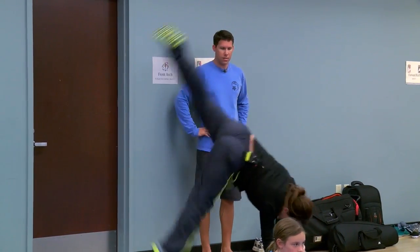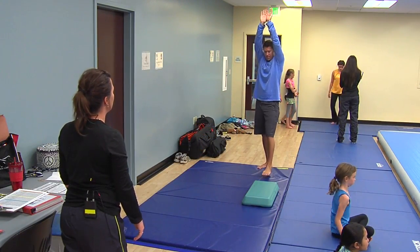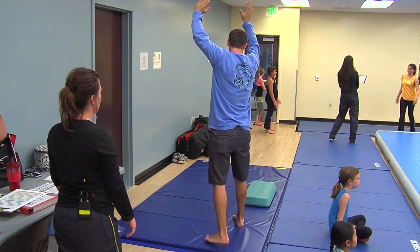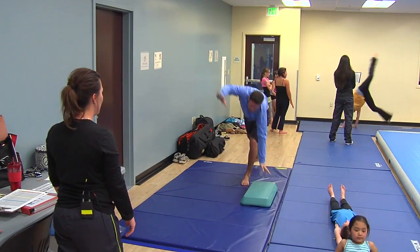Squeeze your ears with your arms and go. There you go — squeeze your ears and bring it on back.